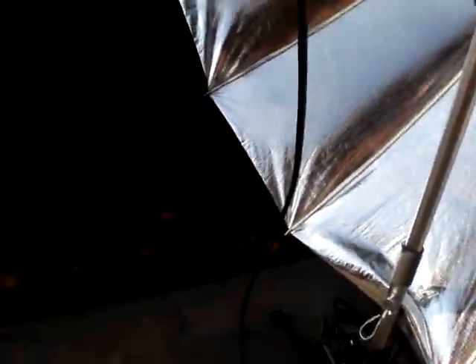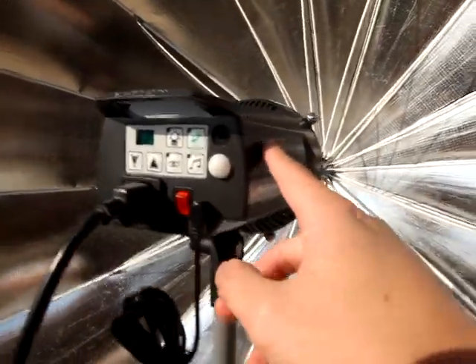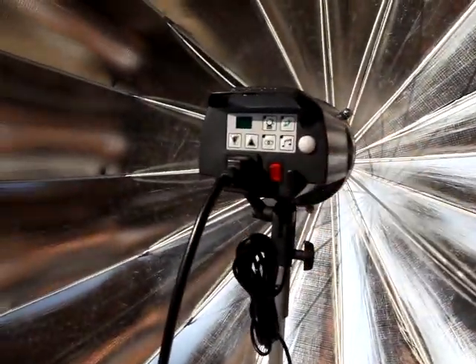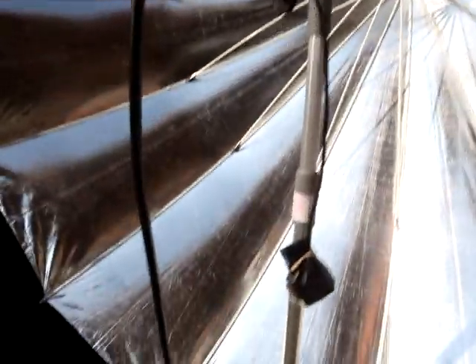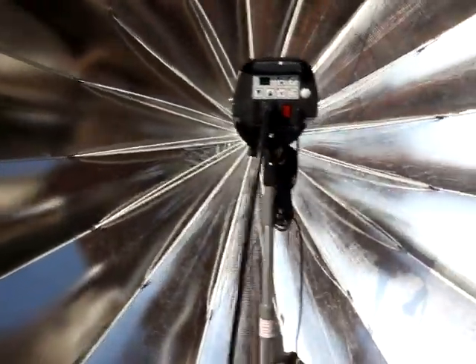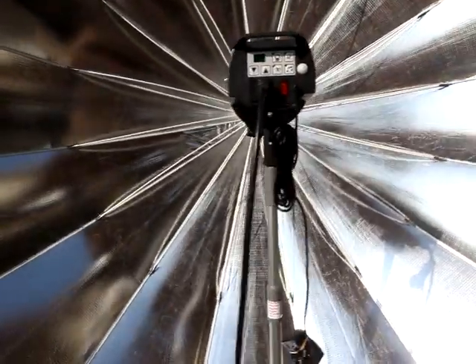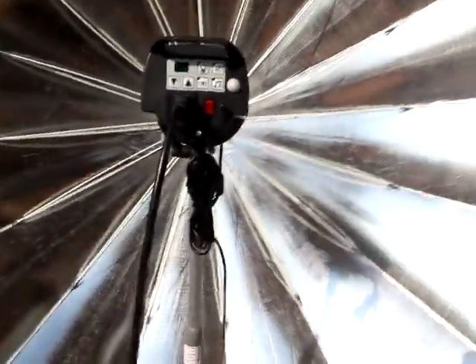One important thing to note is that the D-Lite 4 is not fully compatible with this system — I can only use one D-Lite 4 at any given moment because of the bi-voltage switch inside. If I have two of them, both lights will start acting up. Elinchrom D-Lite 4s are not compatible with the Vagabond Mini; however, they are compatible with the Vagabond original — you can run up to three D-Lite 4s on that, probably due to the stronger inverter inside the Vagabond. Anyway, that is pretty much it.